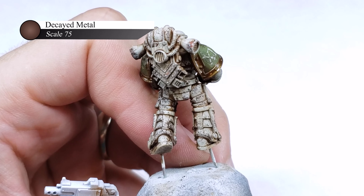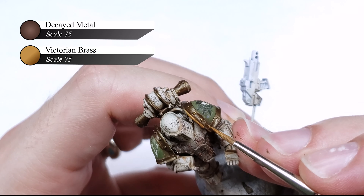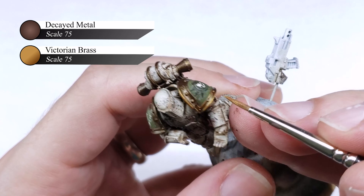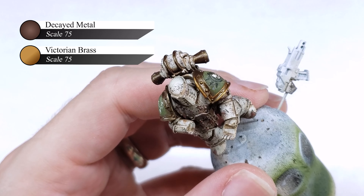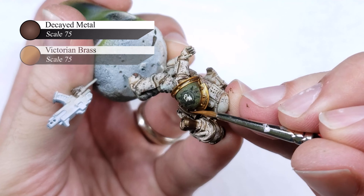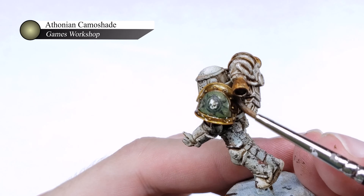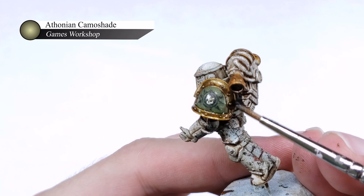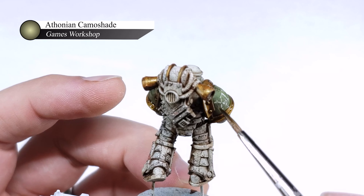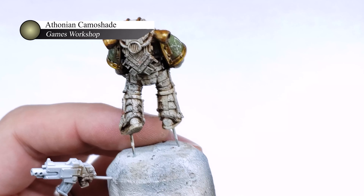I wanted the metallic shoulder trim on this model to be kind of dingy and oxidized, so I started off with a layer of Scale 75 Decayed Metal and followed that up with an overbrush of Victorian Brass — or at least I think it's called an overbrush. It's kind of a half dry-brush, half layer where I'm running the edges of the brush perpendicular to the edges of the shoulder pad, so it highlights but also gets a little more paint than a pure edge highlight. I next washed the entire trim with Athonian Camoshade, as green tints really help to sell the worn look of the metal. The yellow of the metal also goes really nicely with the green of the Camoshade, and if you get a little bit over the edge of the trim, it will actually act as a panel liner for the green shoulder pad and look pretty nice too.